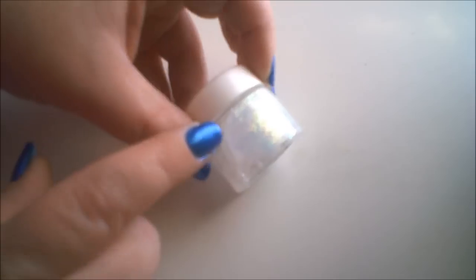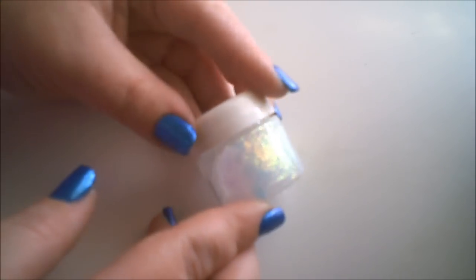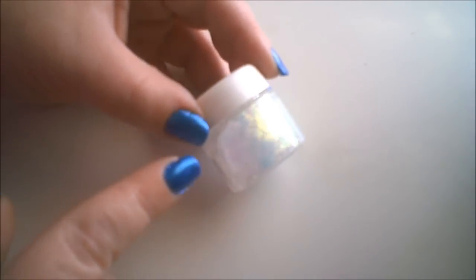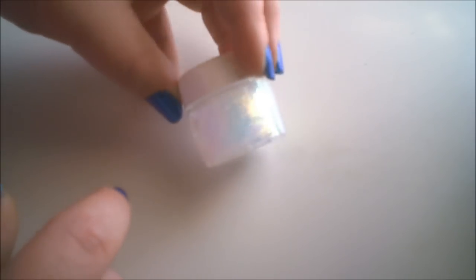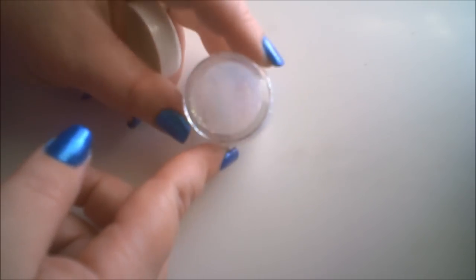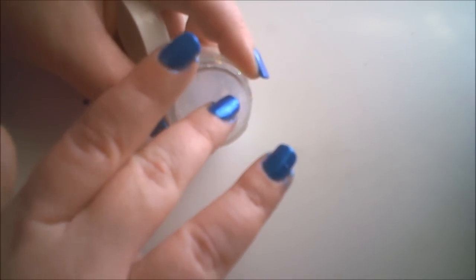But I did use this on my eyes. The one that I got is called Snow Globe, and it's a flaky, iridescent blue that picks up all kinds of different colors. You can see a little bit of pink, and there's some green and orange and just awesomeness in the jar. Like I said, it's a glitter gel — a gel form. It's kind of thick.